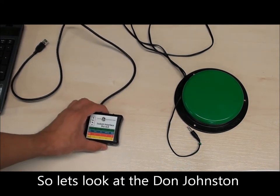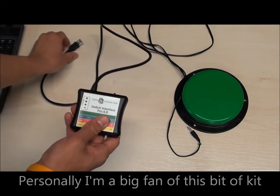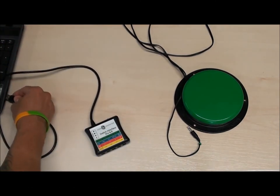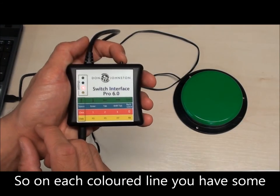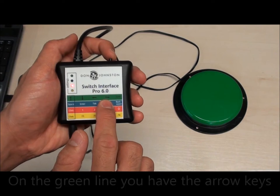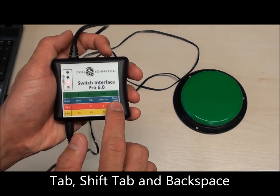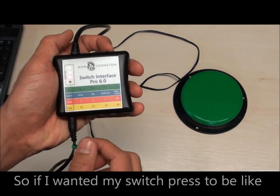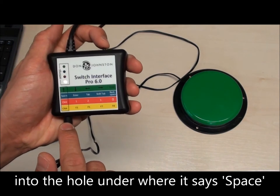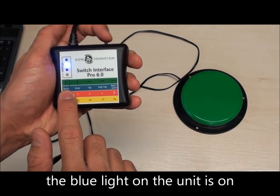Let's have a look at the Don Johnson Switch Interface Pro 6.0. Personally I'm a big fan of this bit of kit as it's so simple and easy to use. On each of the coloured lines you have some keyboard button presses. On the green line you have the arrow keys. On the blue line you have space, enter, tab, shift tab and backspace. So if I want my switch press to be like a push on the space bar, I'll plug it into the hole under where it says space, then click the button on the top until the blue light on the unit is on.